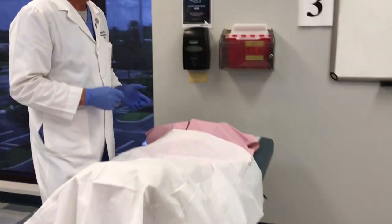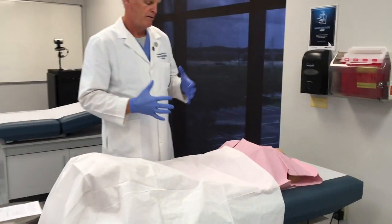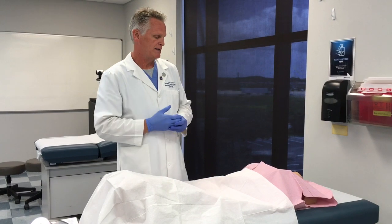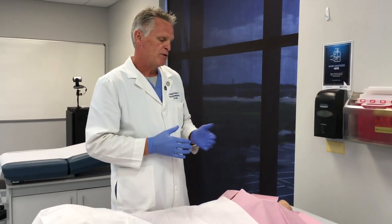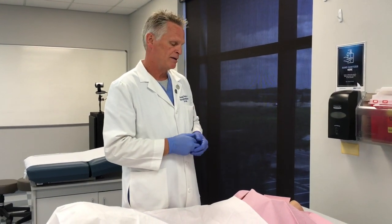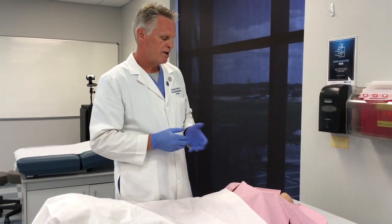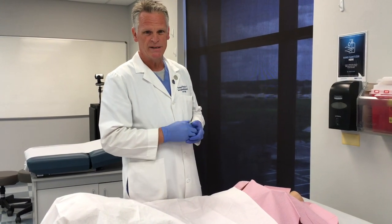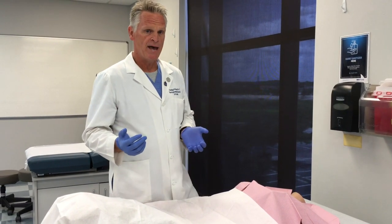First and foremost, it is important that you introduce yourself to your patient. Most of the time your patient is going to be somewhat anxious and nervous about being in the office for her annual exam. Once we introduce ourselves, we want to address any concerns she has first — any findings in the breast or genital urinary area that may be of concern. We also want to talk about her past history and her most recent breast exam and when it occurred.